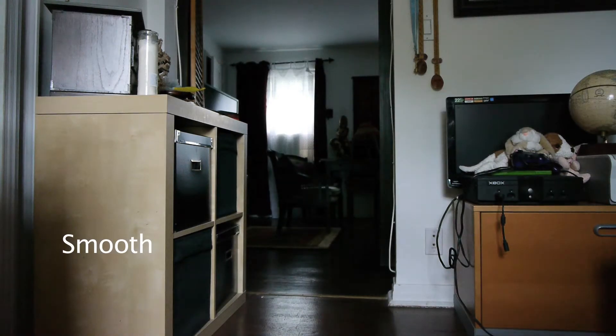This is the smooth curve, which probably has the widest dynamic range from lights to dark. Smooth.